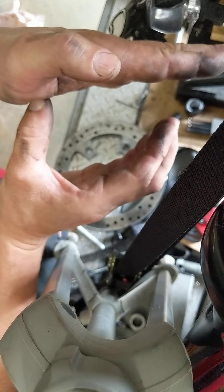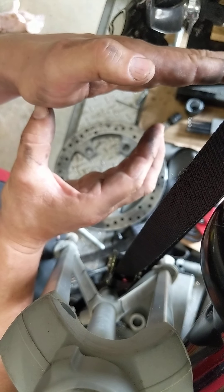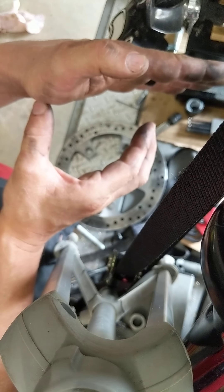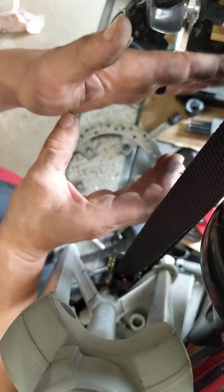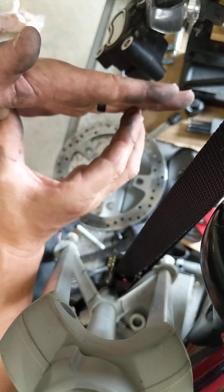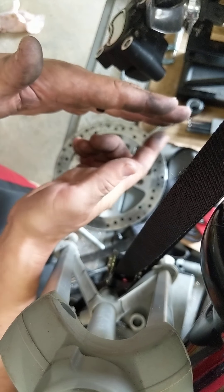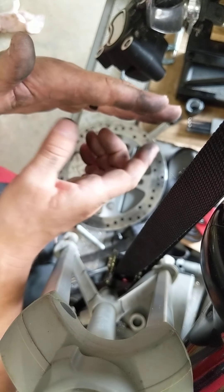Almost forgot — how the piston adjusts. You've got that seal and the piston here. When you hit the brakes and the seal rolls, it only goes so far before the piston actually slides on that seal. And then after it's done sliding, it pulls it back. That's the self-adjusting mechanism.